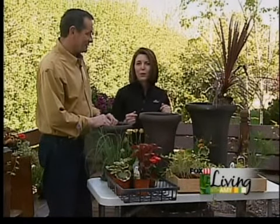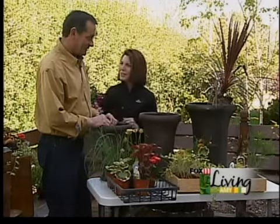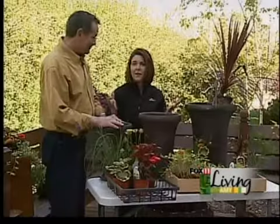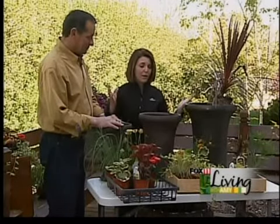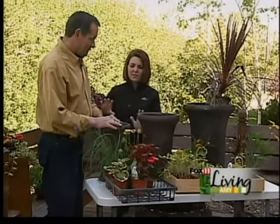We're outside with Jan from Mayflower Greenhouse and he's got a real showstopper for us today. Good to see you, Jan. My pleasure, Amy, as always. So besides just wonderful plants, they also have at Mayflower some of the most unique and wonderful containers. Tell me about these.